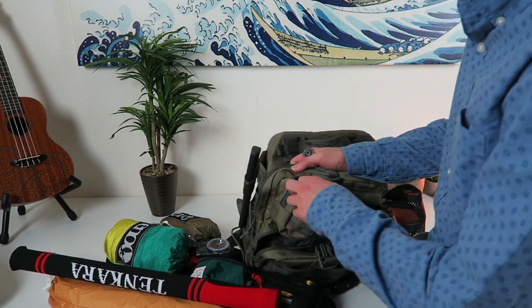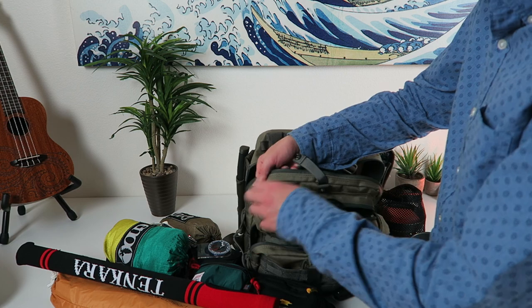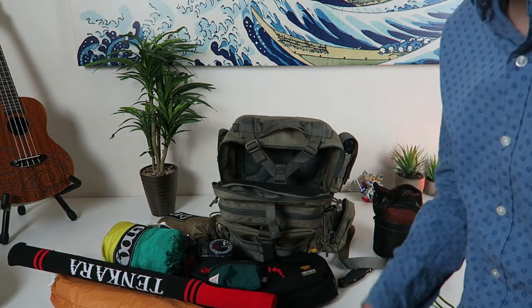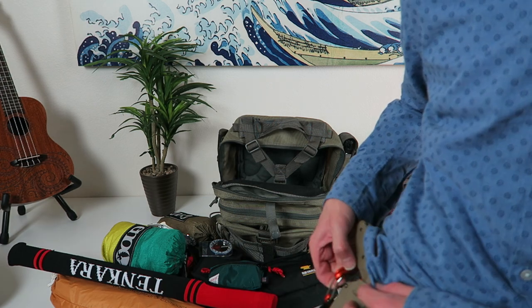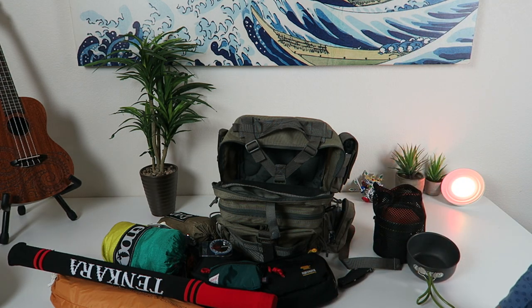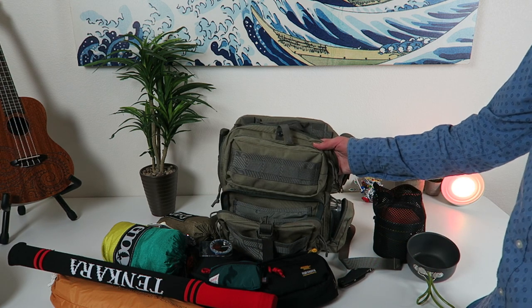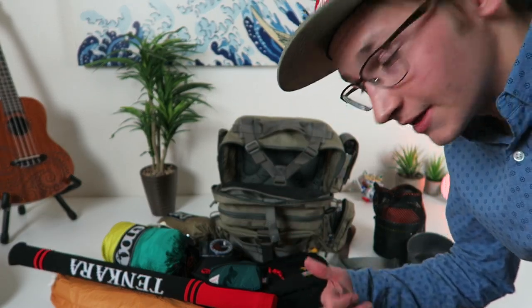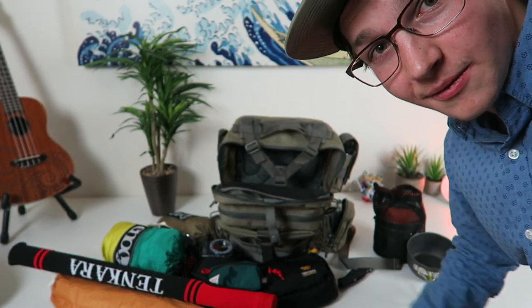That's pretty much it — that's literally my full day hiking setup right there. I just go out with that and I have a Nalgene water bottle clipped on my hip and I'm good to go for the day, 100%. If y'all have any suggestions I'm open to them. Anyway, it's been chooch — this is my day hiking slash bushcraft simple setup. Y'all have a good one.